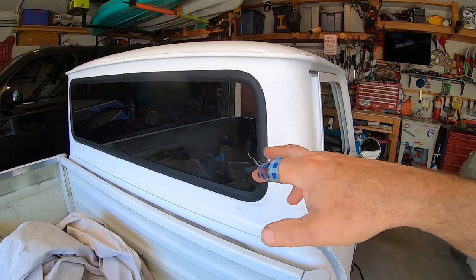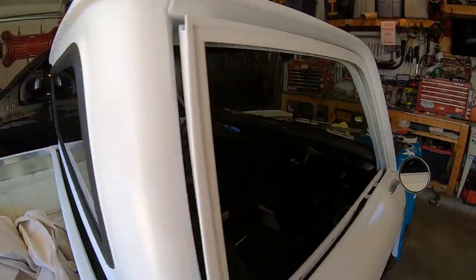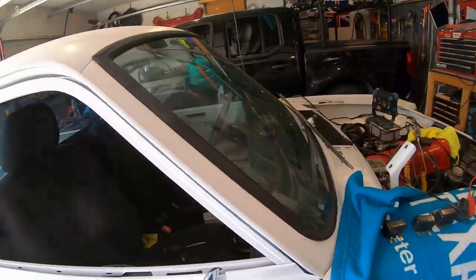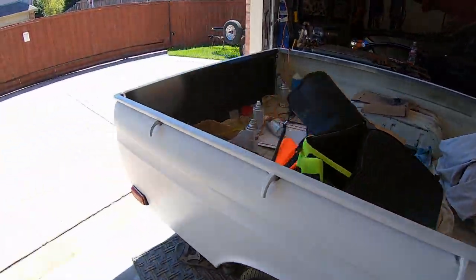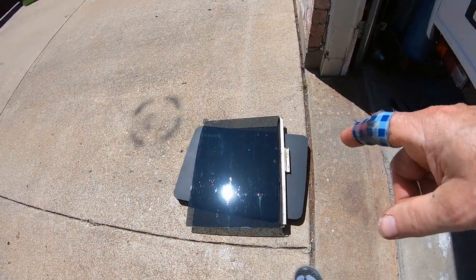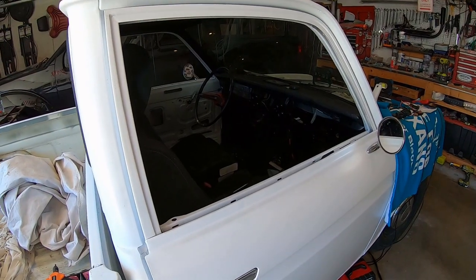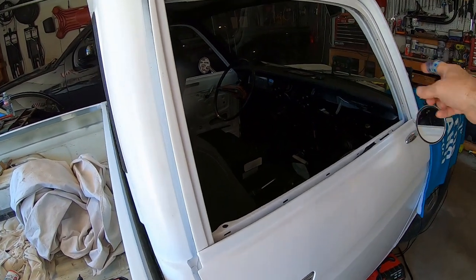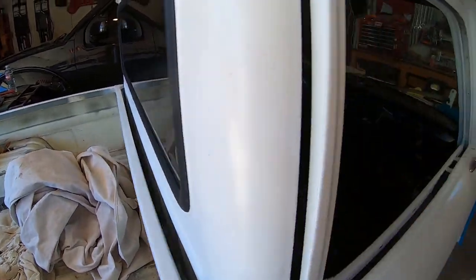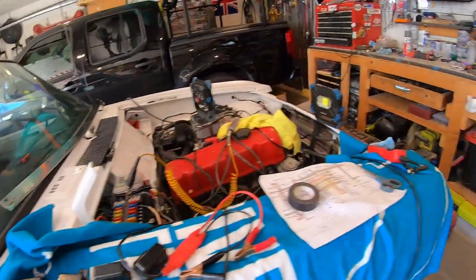I've already tinted the rear window before installing it — I don't know if it's perfect but it's pretty good. The front windshield had a tint on it from new. I just tinted the left window. The plan is to tint all five windows before installing them, and then the windshield — so there's six windows total.